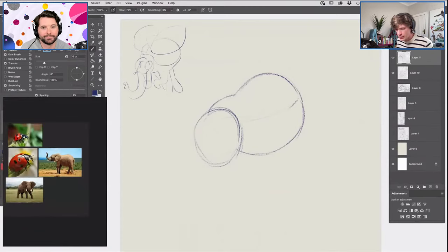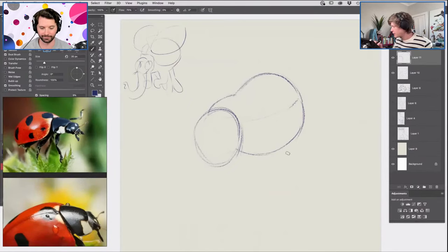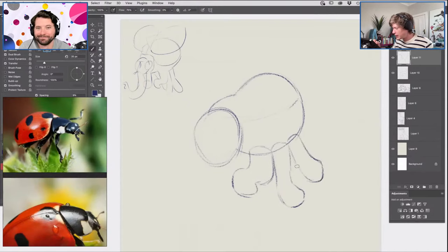Elephants traditionally have four legs and ladybeetles traditionally have six legs, but it'd be cool to combine those. It's going to be a flying ladybeetle-elephant, so I'm roughing in where those legs might go. I'm going to have two of the back legs hanging down, almost like a bumblebee when it's flying — sort of two front legs perched up and the others just flailing behind it.